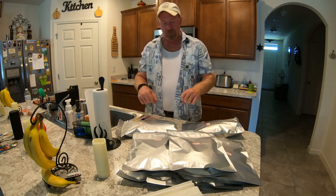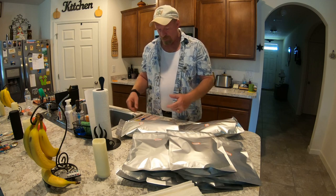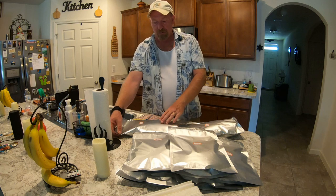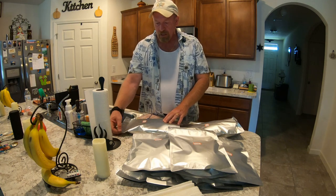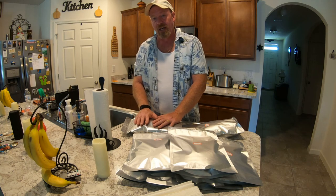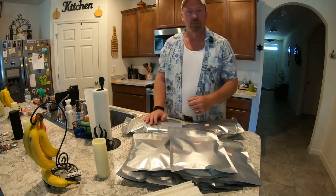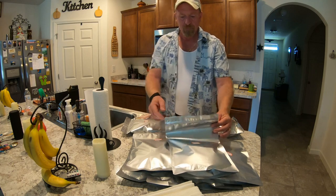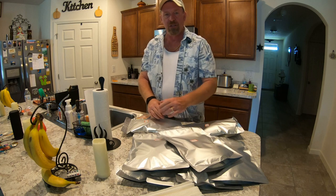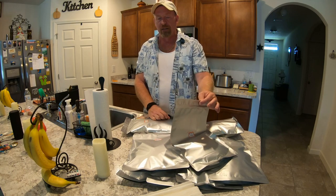I'm going to put a link in the description below to these Mylar bags that I get from Amazon. They come with oxygen absorbers, the nice little stickers, and it's a variety pack so you get all different shapes and sizes. It's easy to do the Ziploc seal and then seal this area here with the iron. They also have a pull-top right here — you can just pull that off. So if you have to access this stuff, you still have a container to store it in, and you don't have to use it all at once. Say something happened and you just wanted to use half your mixed vegetables — you open the bag, tear along here, take out what you need, reseal it, and you can use the rest another day.